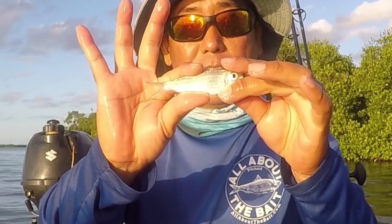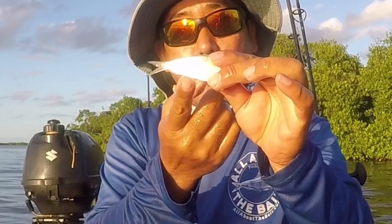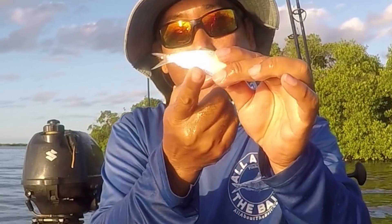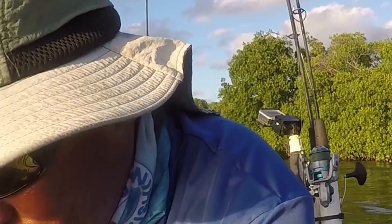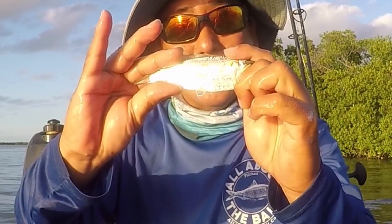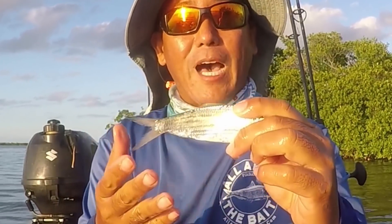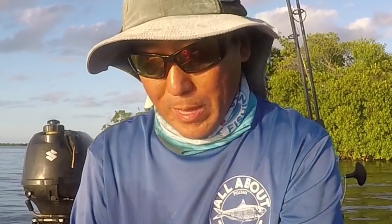This is our standard razor belly pilchard. If you run your finger along the bottom it's very sharp — you can't go that direction with your finger. That's called the razor belly. And then we've got this big boy — these are sandy pilchards. Much larger; they get more like a mullet than a pilchard, but they are actually both pilchards. So let me show you how we rig them.